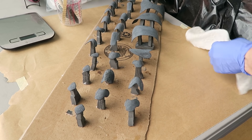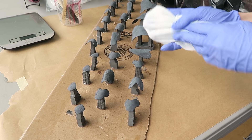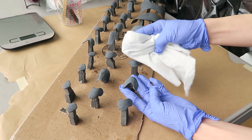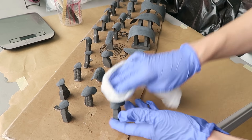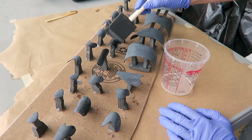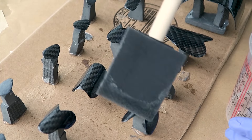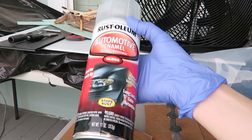To get rid of any little fibers left from the paper towel, I've just been using a Swiffer dry sweeper cloth. It seems to get the dust off really well. You just have to watch out for any bits of it getting snagged off. Overall, this gets rid of those fine particles really nicely.